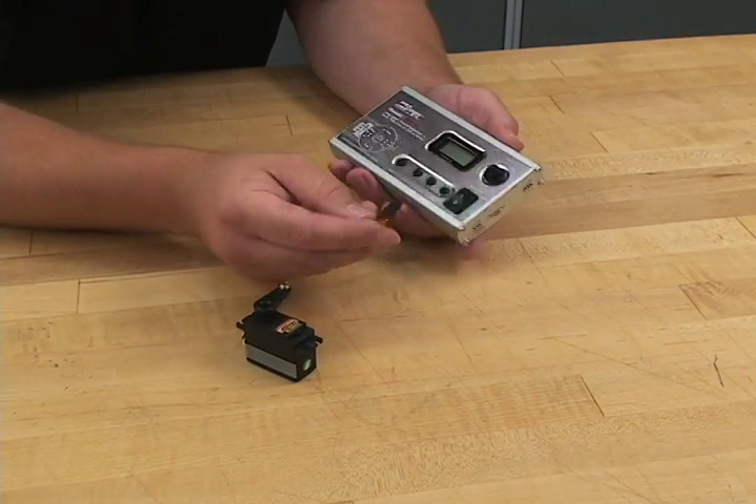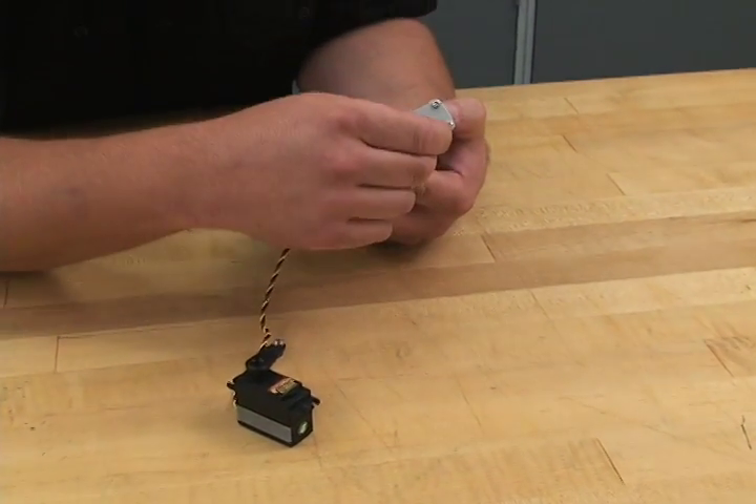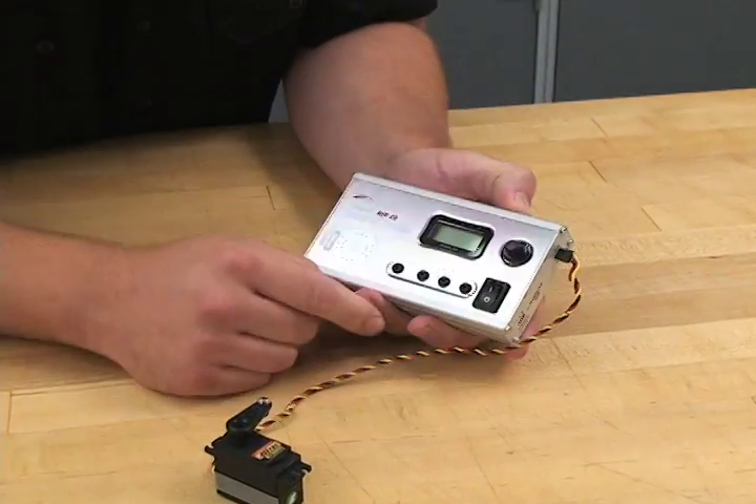To use this unit, you just plug your servo into the port on the side, and then turn it on.